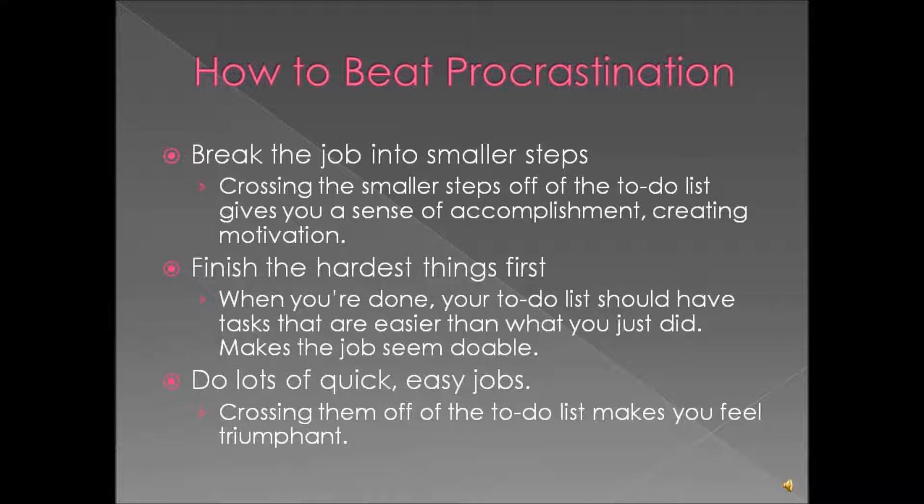You want to break your job into smaller steps, because crossing those smaller steps off of the to-do list is going to happen faster and it'll give you a sense of accomplishment, which will also create motivation.